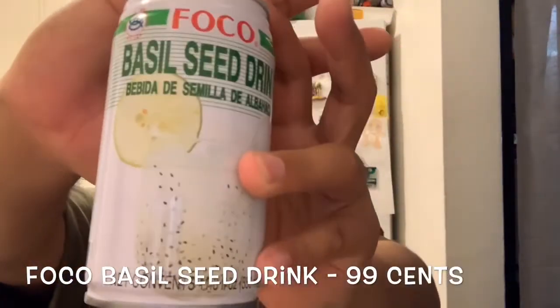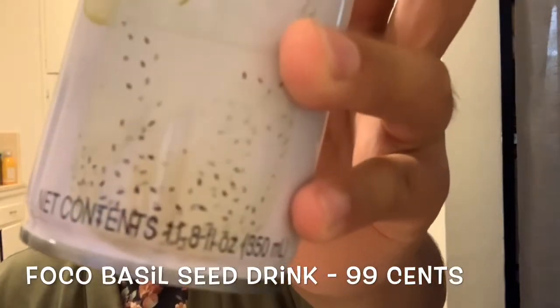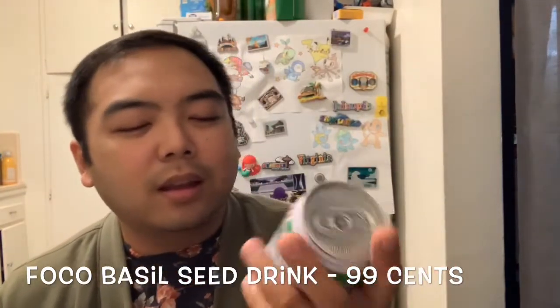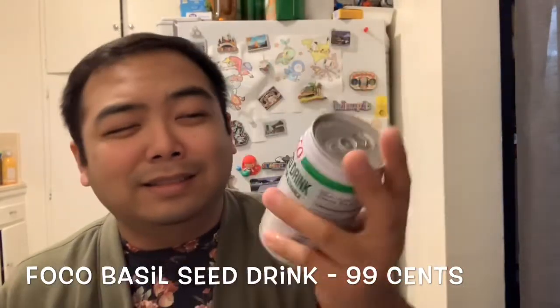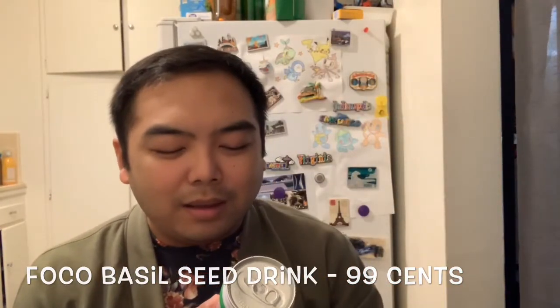The first thing I'm gonna try is called Focal — it's from Focal, it's called the Basil Seed Drink, and I got this at H Mart for 99 cents. Looking at it, it kind of sets off that little phobia of things that look kind of uniform and gross. It's also in Spanish — 'bebida de semilla de alba.' It says it's made of water, citric basil seed, artificial cream soda flavor, citric acid, and acidity regulators.